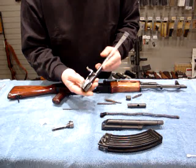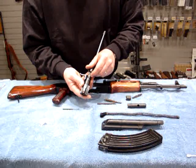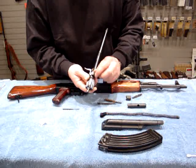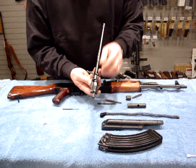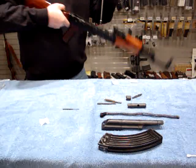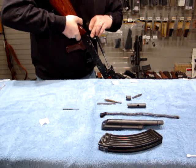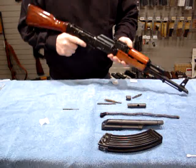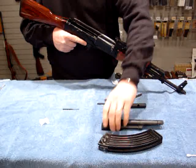Here we have our bolt carrier assembly. I'm going to take the bolt and drop it into the assembly, find the lug that has the hole and pin in it — the only one with a pin — make that point up, rotate towards the charging handle, and invert it. Let it go down. Keeping the muzzle pointed down, because gravity helps us here, insert the piston into the gas tube, push it down, and put it in place. Reinstall the recoil assembly and the top cover.